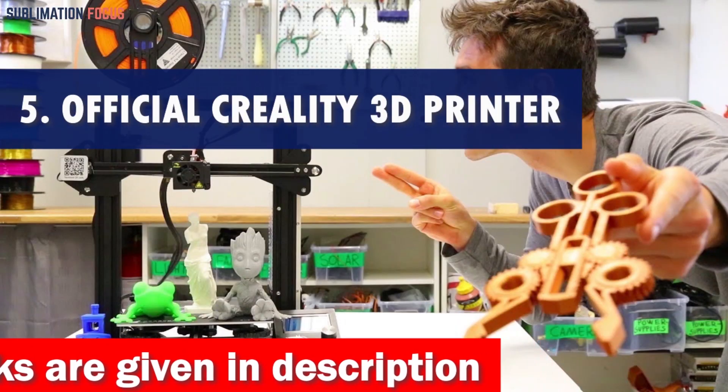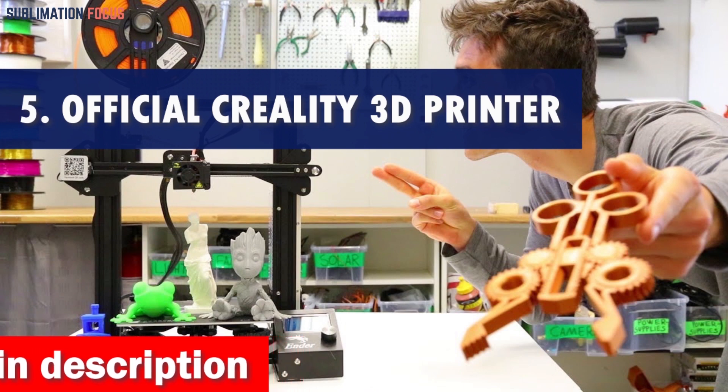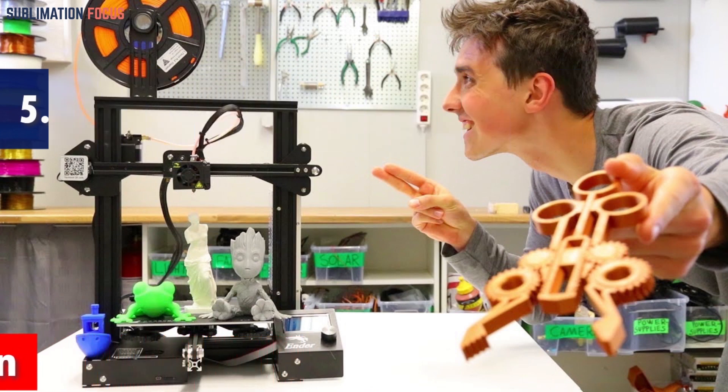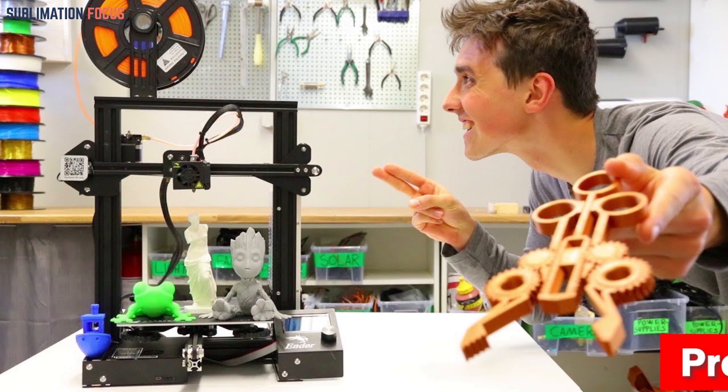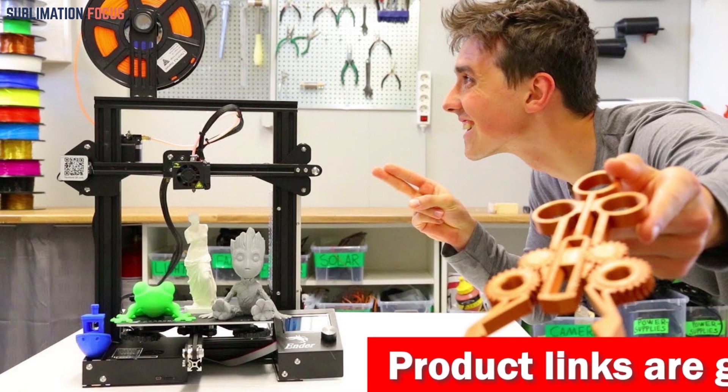Number 5 is the official Creality 3D printer. Are you looking to dive into the world of 3D printing firearms? Hold your horses because I've got just the thing for you. Let's talk about the official Creality 3D printer, a true gem in the realm of firearms enthusiasts.